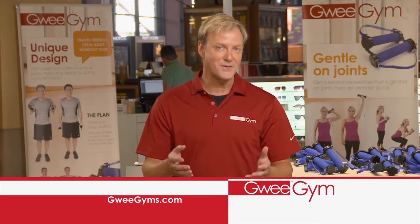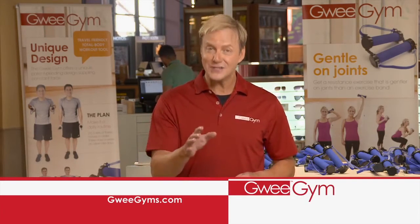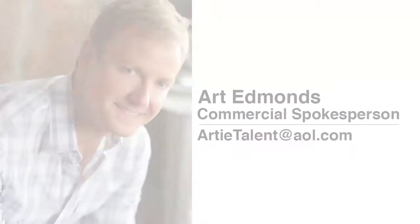Gui Gym is perfect whether you're starting a new fitness program or if you've been working out and just looking for better results. Why would you ever mount your TV any other way? Call or go online to order your Raptor mount today.